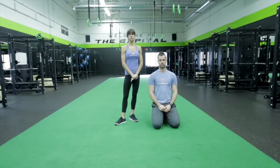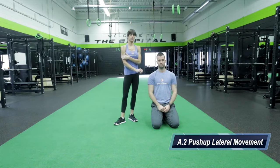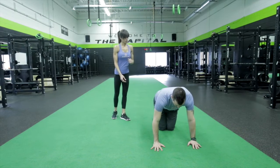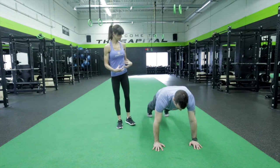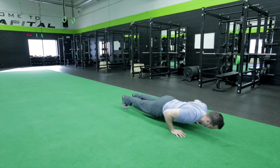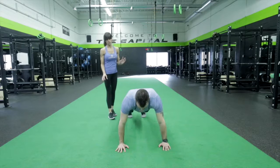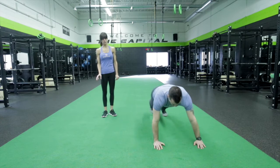We're going to move on to the push-up with lateral movement. This is working the tricep, the chest, and the core. Come on forward, knees up off the ground — good, engage the core, tighten the glutes. We're going to do a push-up down, push up, and then walk the hands over to the side, push-up, and back over to the starting position.